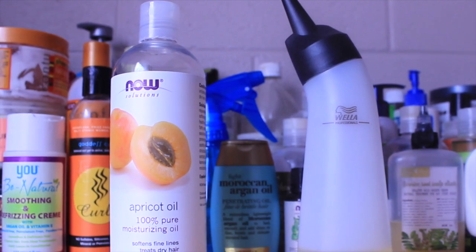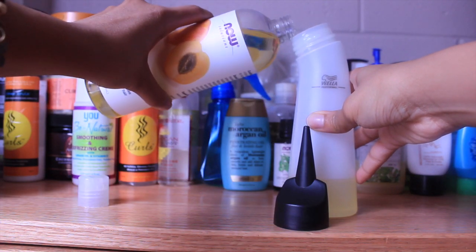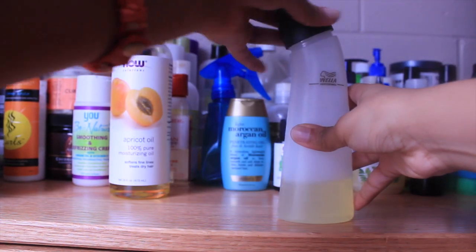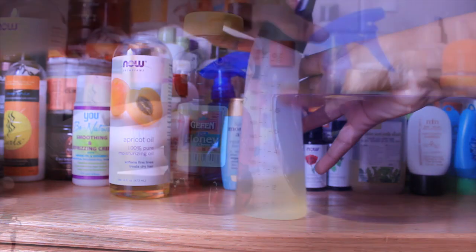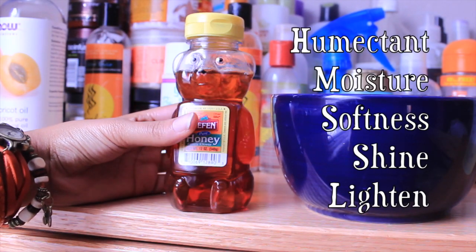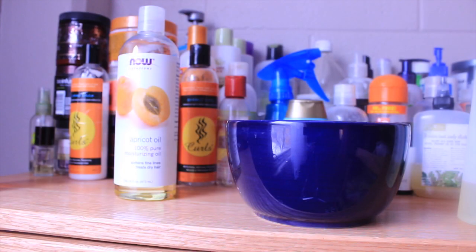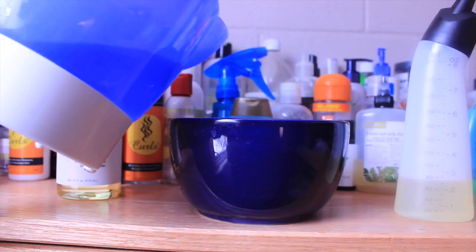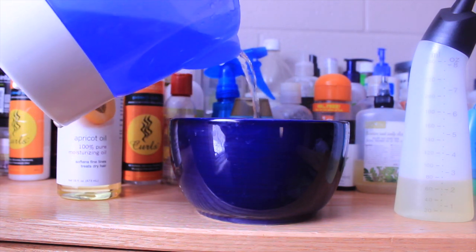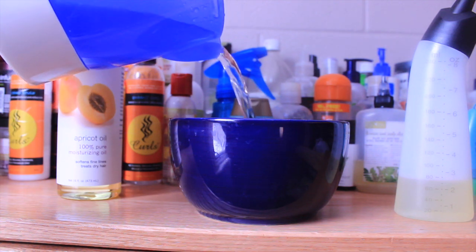So grab your application bottle and let's get started. Pour out as much apricot oil as you're going to need and add it to a bottle that you can easily control. Because I just want to test apricot oil out on its own, I won't be using honey, but you can always add it for extra moisture. Grab a deep bowl that you can add boiling hot water to, and we're going to use this to warm our oil instead of microwaving it and zapping out any nutrients.